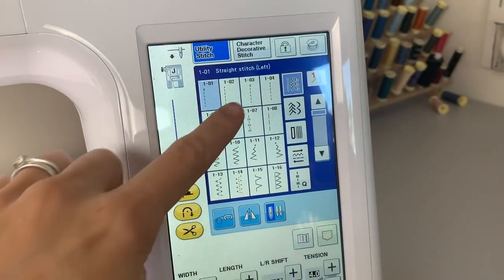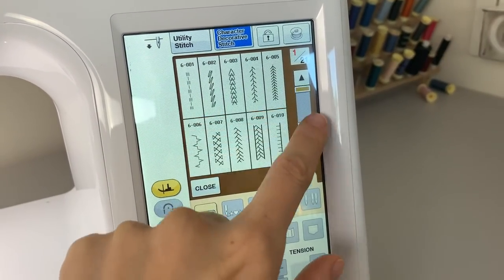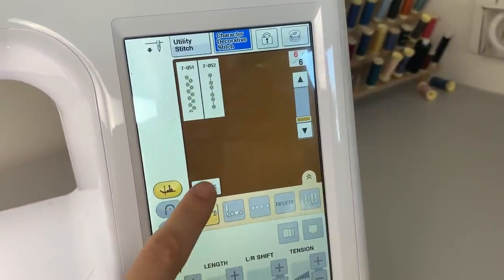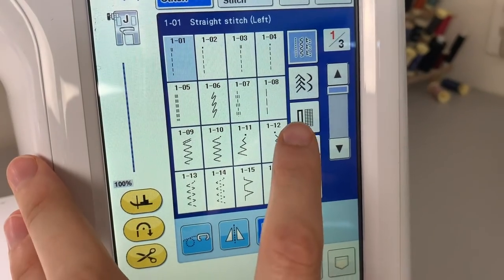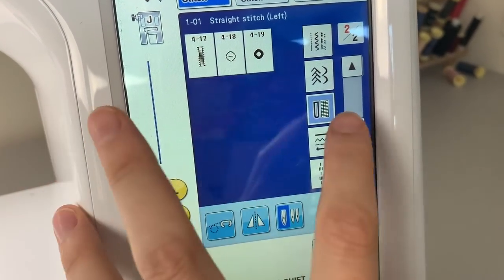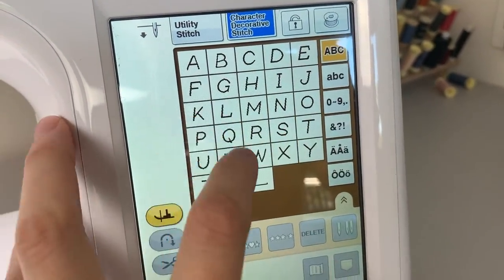The next thing is the huge stitch selection — it has over 470 different stitches. I've not used all of them; I'll talk about the most common ones. A lot of them are decorative, but it has the utility stitches which are the basic ones, and then decorative ones too — loads of different embroidery and decorative stitches. It's also got lots of different types of buttonholes, it can sew on buttons, and you can also do the alphabet with it.